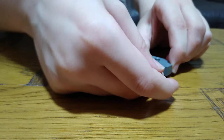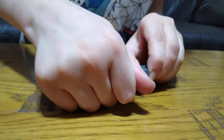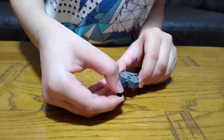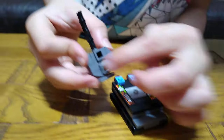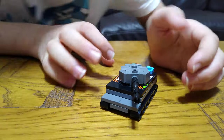And then for the actual cannon, we're going to put this, push it in as far as it can go, put these for the tube. And then get this, make sure it's on the first hole. Here it is — our tank.